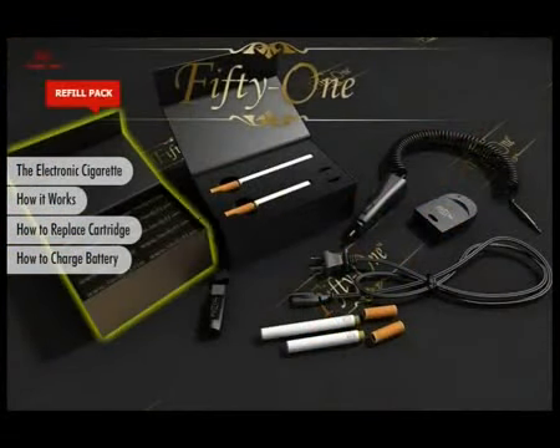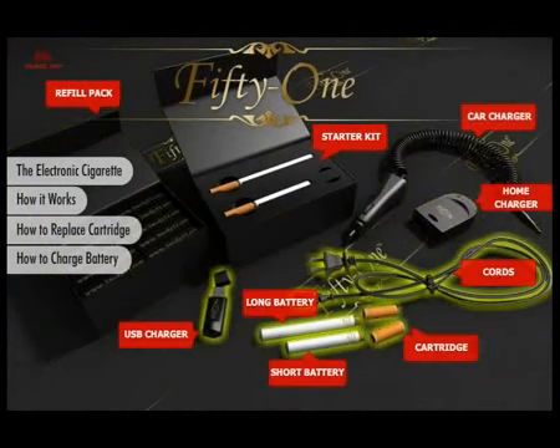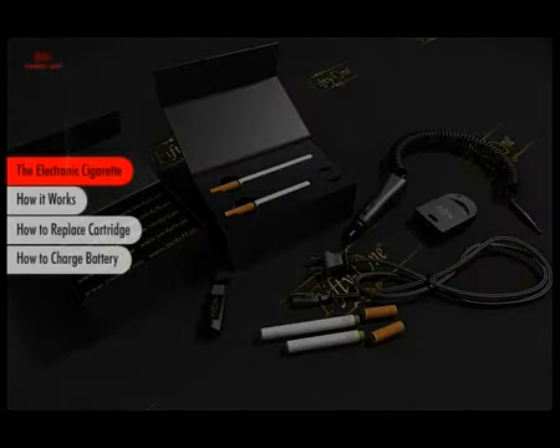Welcome to the world of Smoke 51. It may look just like an ordinary cigarette, but you will soon see that it does much more than just relieve your nicotine craving. It also provides you with a new, safer alternative to smoking, and it allows you to smoke virtually anywhere you please.